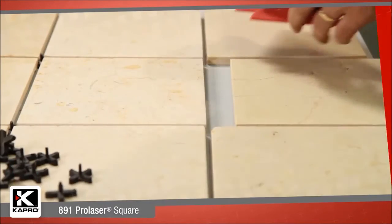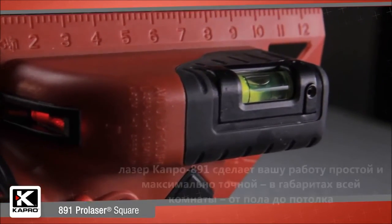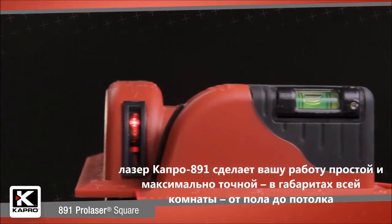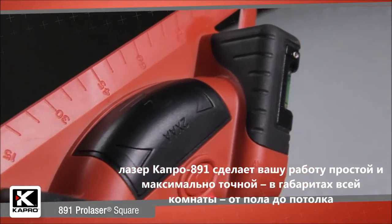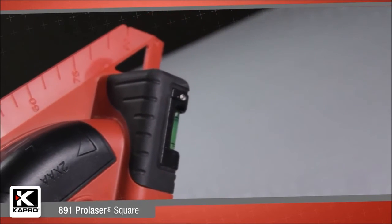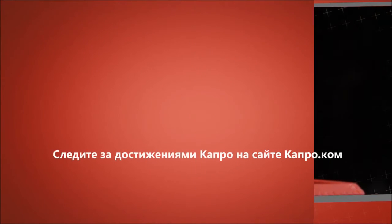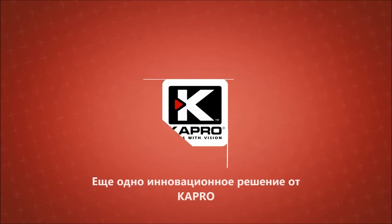So if you're doing tile work or any other room layout, the 891 Pro Laser Square is an innovatively designed and extremely accurate and easy-to-use tool to get your room lined up perfectly from floor to ceiling. Be sure to see what other cutting-edge innovations Capro has to offer at Capro.com. Another innovative solution by Capro.